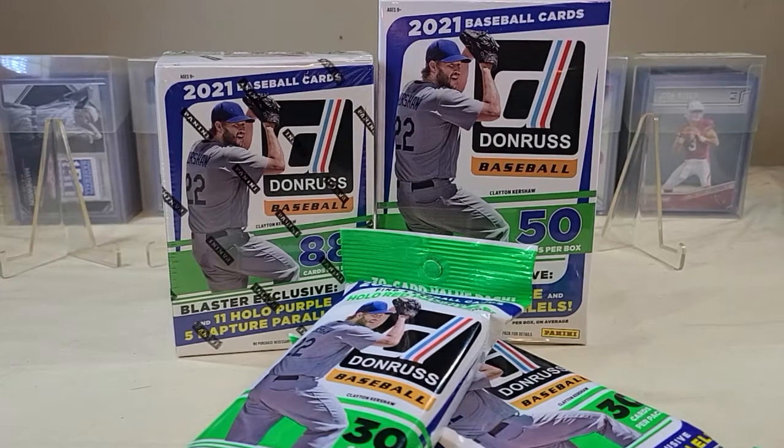Hello everyone and welcome to Trading Card Nation. Today we're going to be ripping into a blaster box, hanger box, and a couple of fat packs of 2021 Donruss baseball. It's going to be a long first look introduction — I apologize for that — but there's a lot of stuff to cover on this year's Donruss.